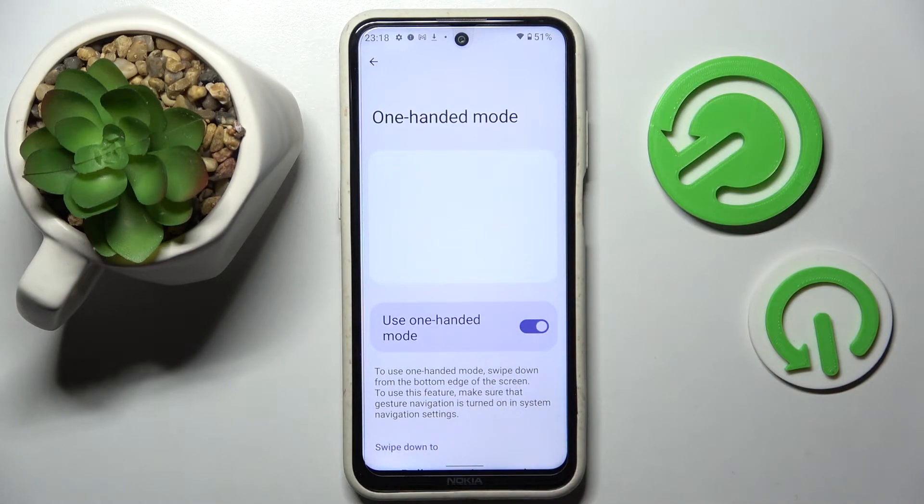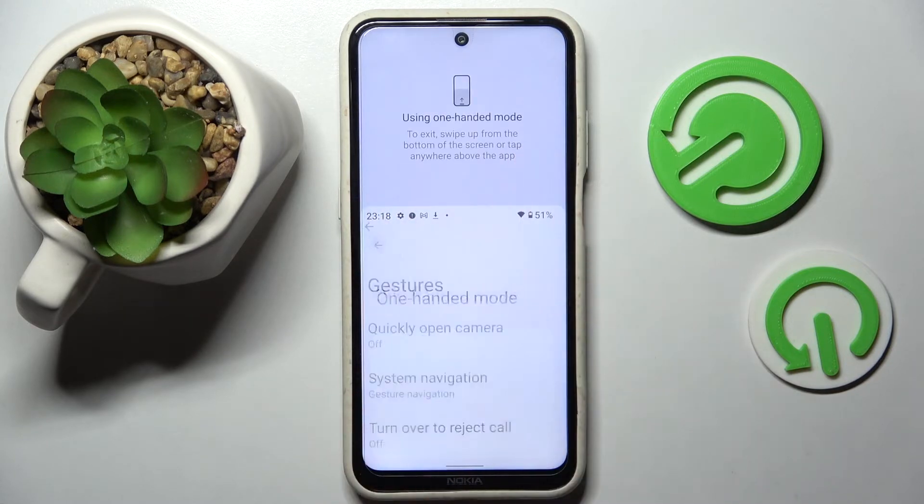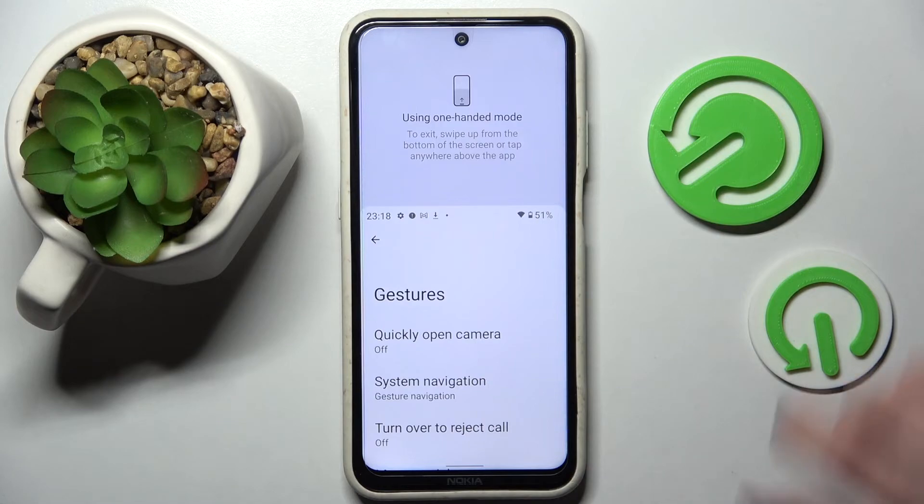To use one-handed mode, swipe down from the bottom edge of the screen. When I do that, as you can see, one-handed mode is now on. If you wish to go back, you need to swipe up.